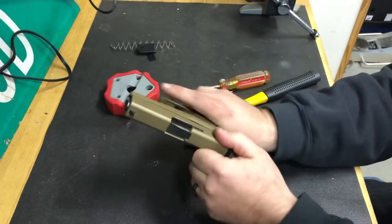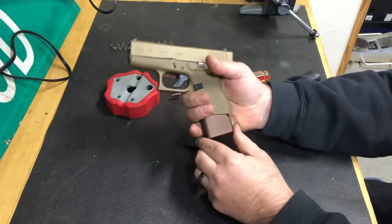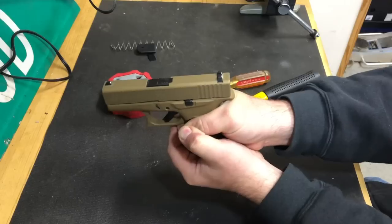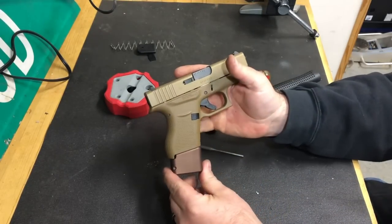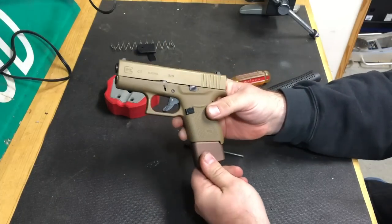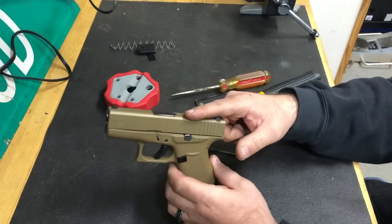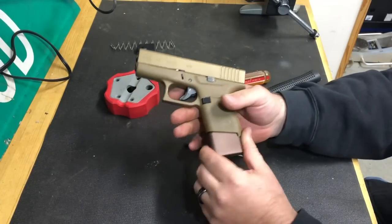With the mag extension installed, I now have a three-finger grip, which is much better when you're trying to be accurate with your pistol. I definitely like this Tar and Tactical mag extension — it's a three-round extension, so instead of six rounds I now get nine. And if you add one in the chamber, that gives you ten rounds, which is plenty for an everyday concealed carry pistol.